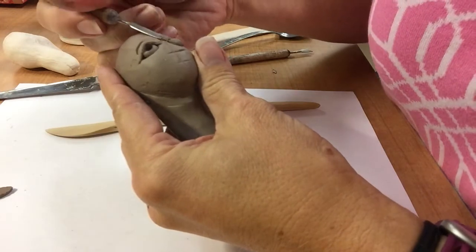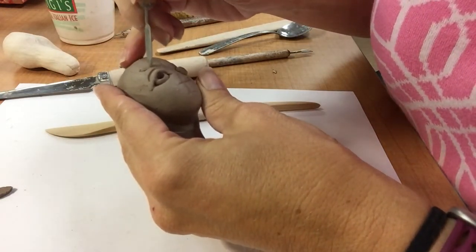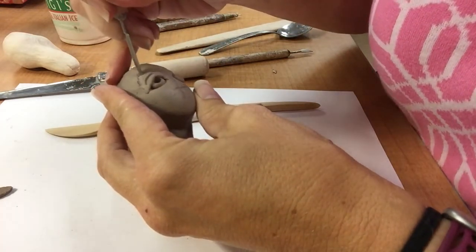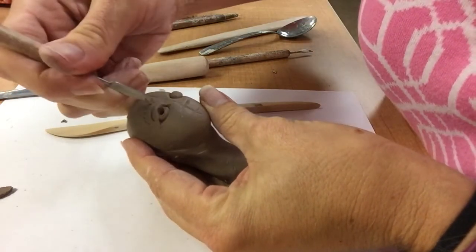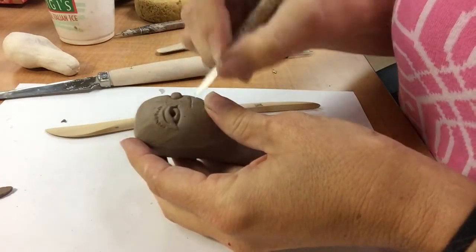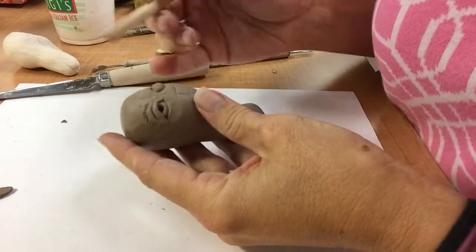You can also get a lot of expression with eyebrows. If I want this person to look angry, I can angle the eyebrows coming down, or maybe I arch them. I want to think about the direction the eyebrows will go. I could do the same at the bottom too — add a little lid if I wanted, or just sort of push the clay around that's in there. It's easier to push the clay around with the wood tools.